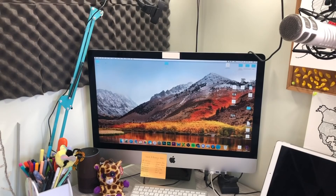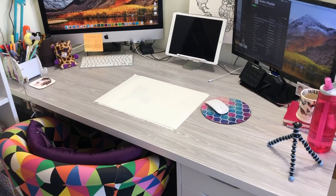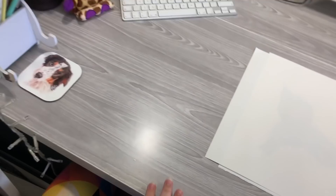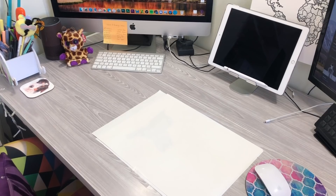I figured I would give you guys a tour of my desk area and my recording setup first. So this is my desk — it's a tabletop from Ikea, I think it's a Linmon tabletop, and it was white but I've actually covered it with some contact paper because it was getting flaky. I covered it with this contact paper which I got from Amazon and I think it gives it a much nicer texture. It also reflects a lot less light which is perfect for tutorials.